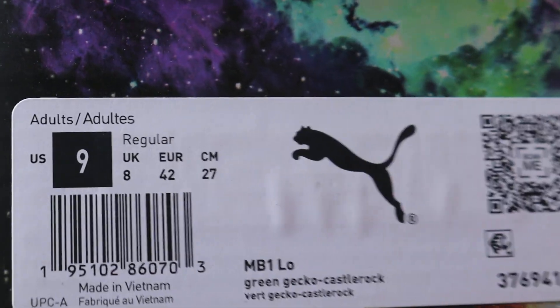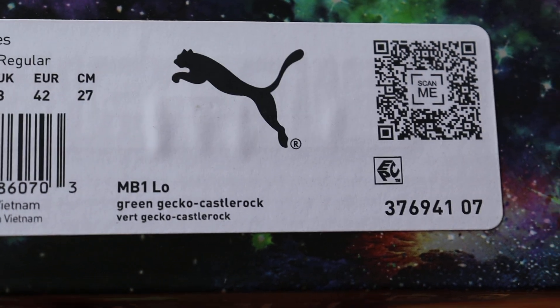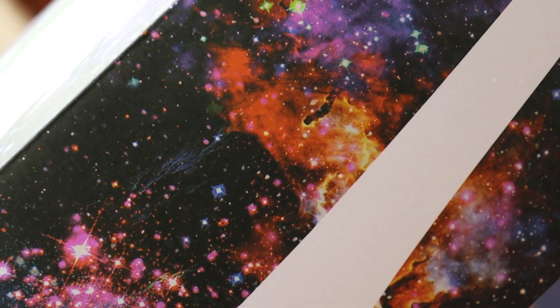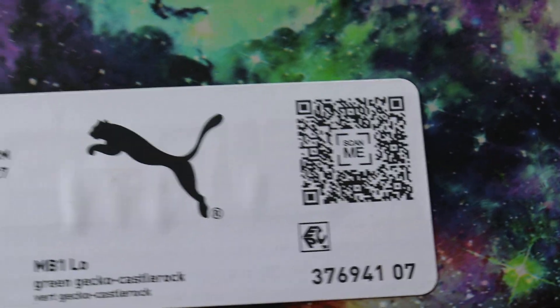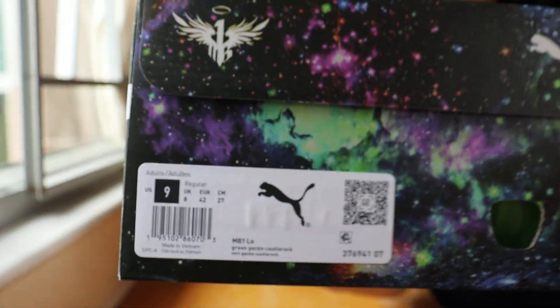I got a pair of size 9 right here. MB1 low — the Green Gecko, the Green Gecko Castle Rock. That's what it says on the tag, and it's made in Vietnam. There's also a QR code that you can scan and it'll bring you to puma.com.